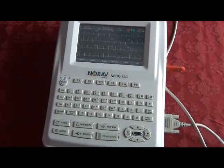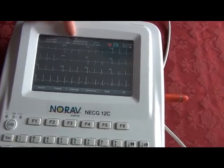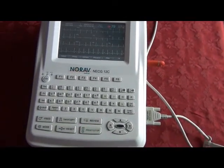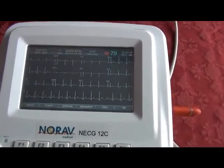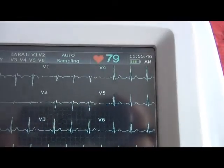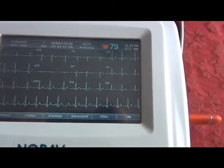Once we see that all lead wires are good and there's a stable heart rate, we simply hit the print button. The auto sampling will indicate that it's acquiring the EKG, and in approximately 10 seconds the printout will come out.